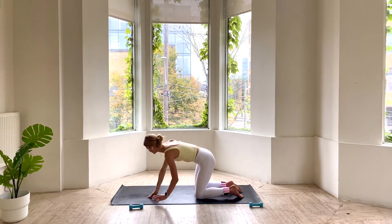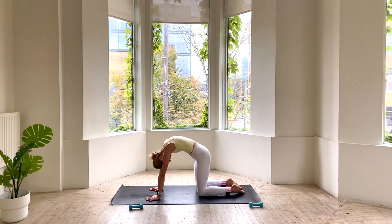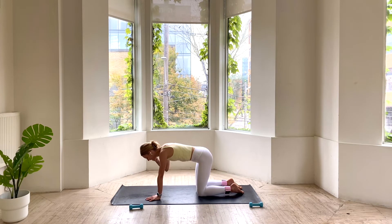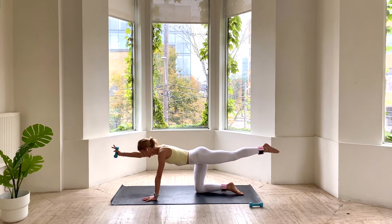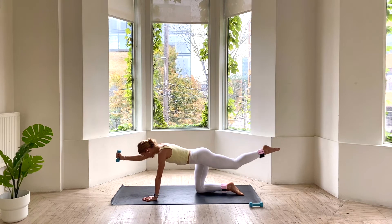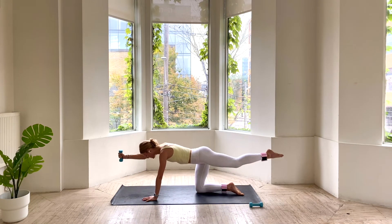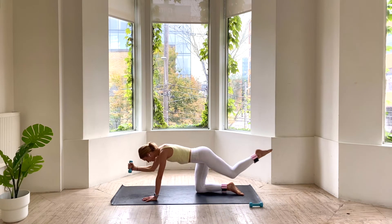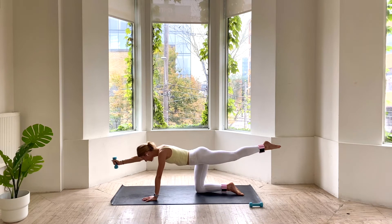Coming back onto hands and knees. Let's take one cat-cow — opening up through your chest and exhale, round it out. We're going to go right into the other side, sending that left leg back. Option here to take it on our forearms or on our hands using the weight if you'd like a little bit extra. That leg goes back and then knee draws in. Send leg back, draw knee in. Using your breath — getting nice and big on the inhale and exhale. Engage your core. We have 4, 3, 2, and 1. Send that leg long — pulse up an inch and down an inch, really small movements, pointing through your toe. We lift for 3, 2, and 1.